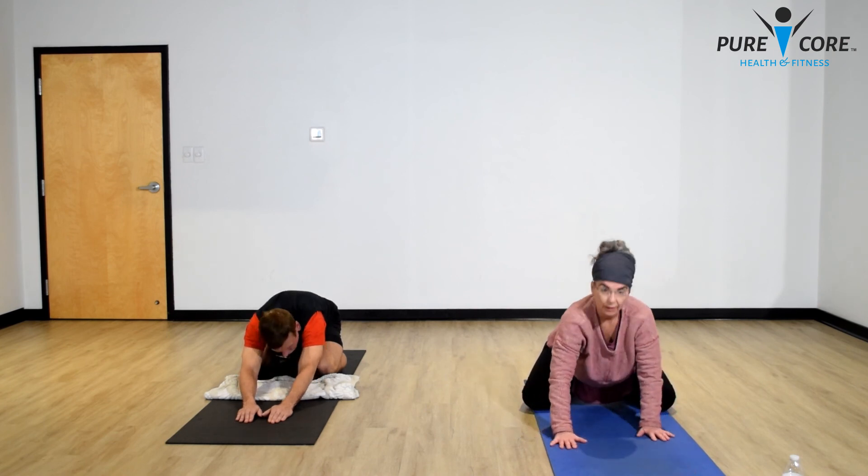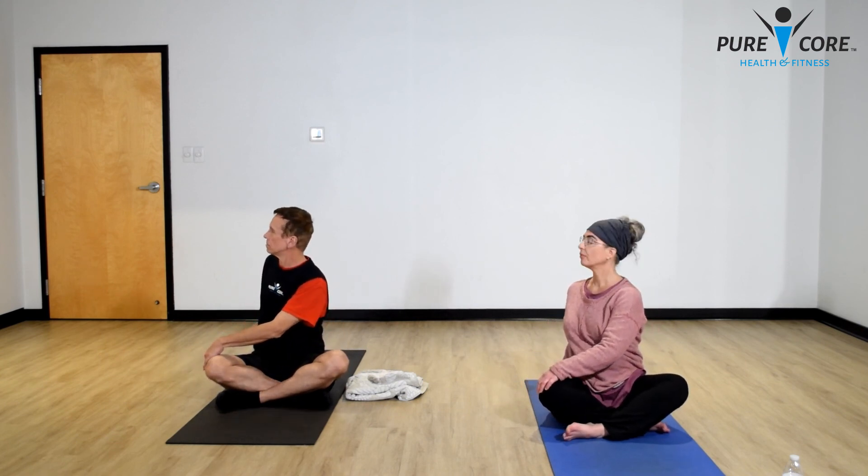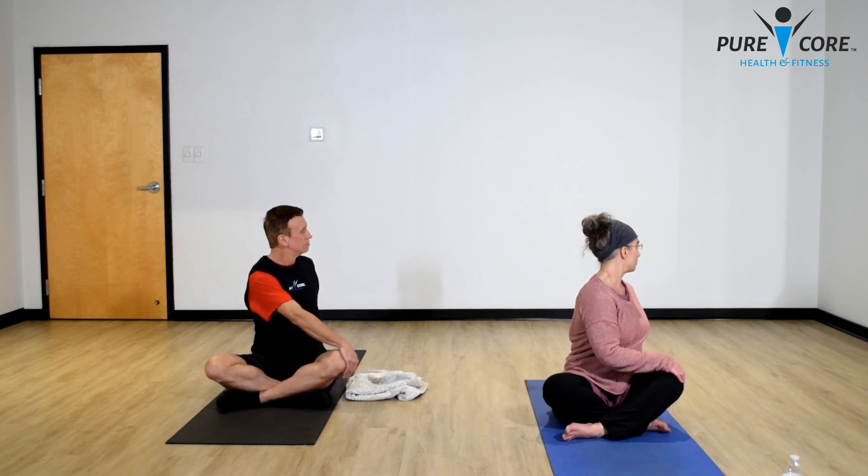Now let's gently come up into easy pose, sitting on your bottom. We're winding down — let's do a gentle twist to the right, bringing your right fingertips behind your bottom and your left hand resting on your knee. Look over your back shoulder, drop those shoulders, keep your spine tall. Inhale, and on an exhale see if you can twist a little deeper. Slowly release and do the other side — twist to the left. Inhale, exhale to go deeper, then release.